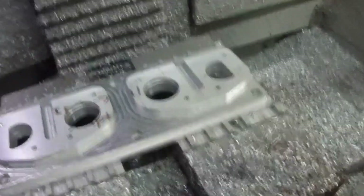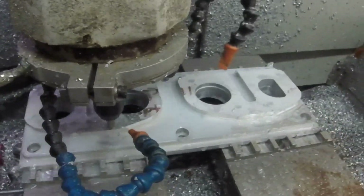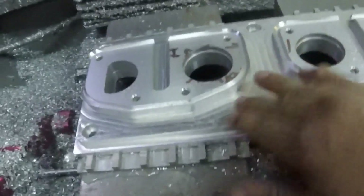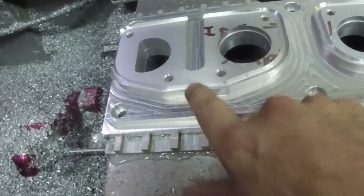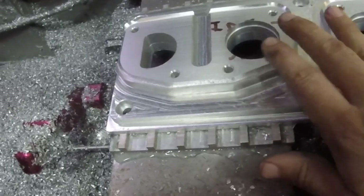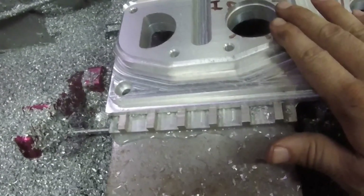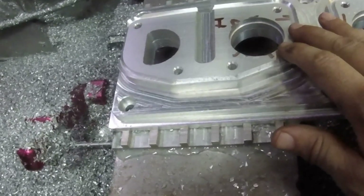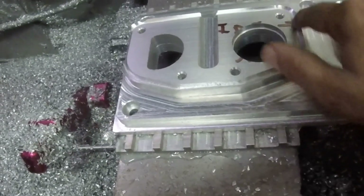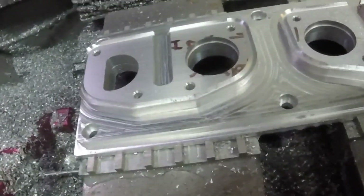Now it's time for some chamfers. Okay, everything has been chamfered and looks pretty good. I know this looks like a mistake, but it's not. There's a long-winded explanation as to why I did it this way, but to keep it short, it has something to do with manual tool changes, cycle run times, and a very comfortable chair. Anyway, most of this will go away once we ball mill the perimeter. But other than that, it is looking really good.